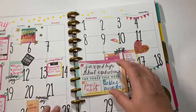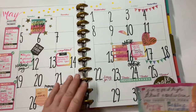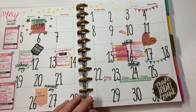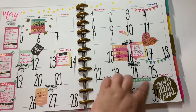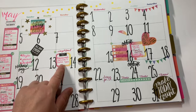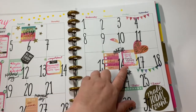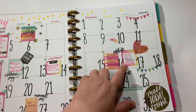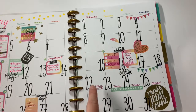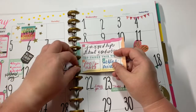For May, this is the monthly spread and I absolutely love it. I love these gigantic numbers. A lot is going on this month - we have Mother's Day, the baccalaureate service for my son, his graduation, family visiting, his party, my wedding anniversary, and then we're going to Texas for Memorial Day.